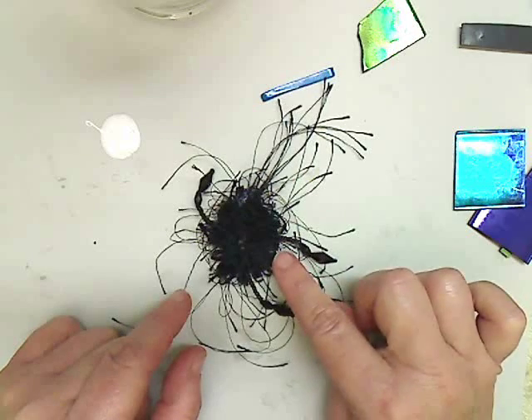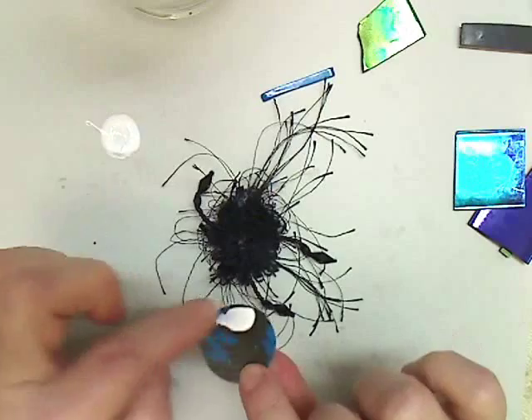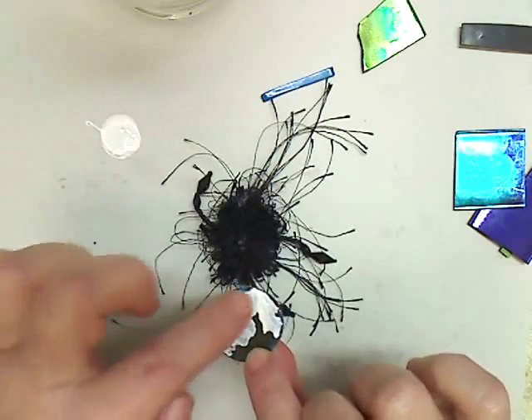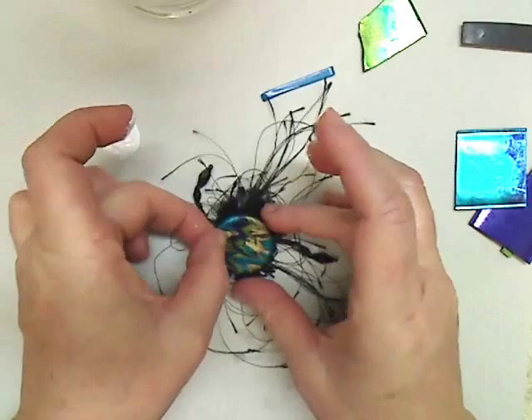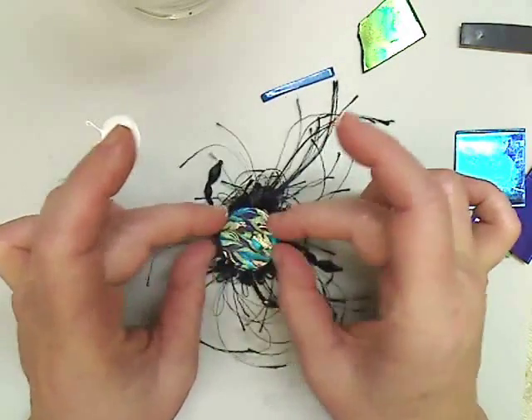Next, we're going to come back to the piece that we just made and apply some glue to the back of it. Then you're going to center this right over the pendant, right in the center — just like that.